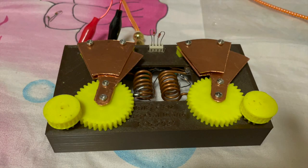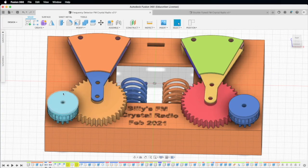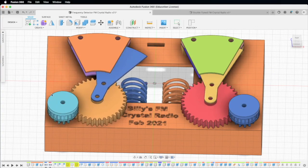Hello everyone, this is Billy. If you've been following my channel, you know that I've created these 3D printed parts for the FM crystal radio.